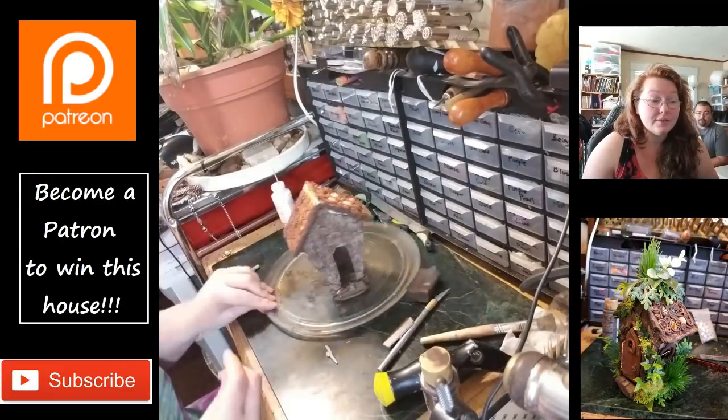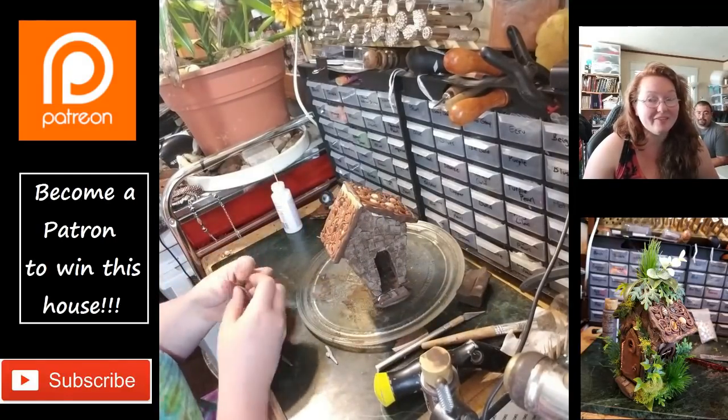This ended up taking me like four hours to make. Normally I can get a fairy house done in like two.